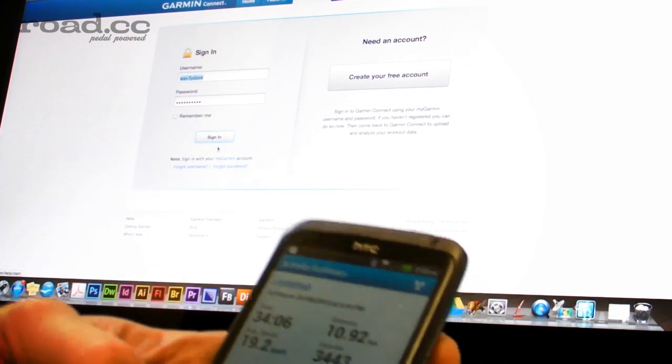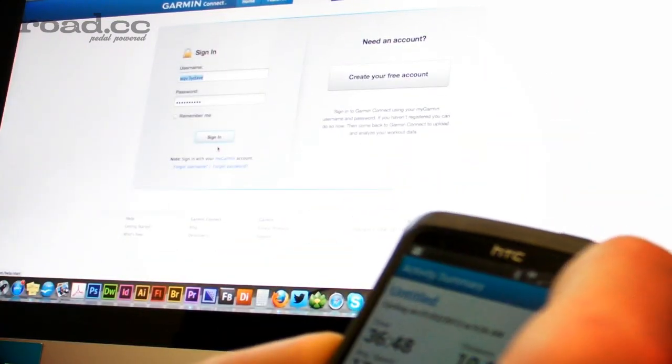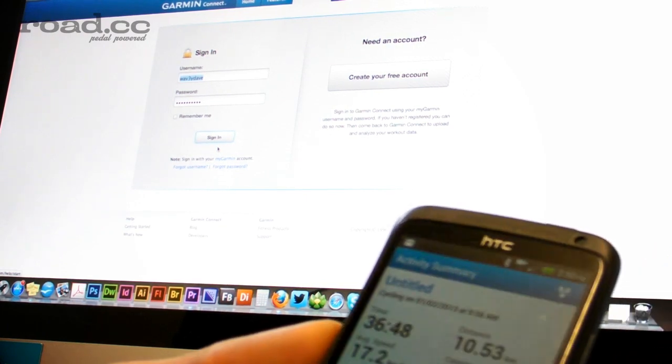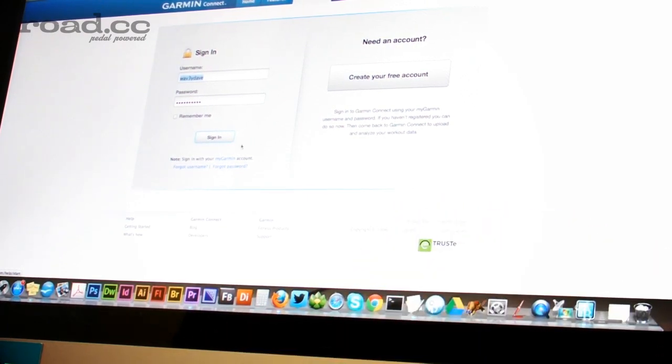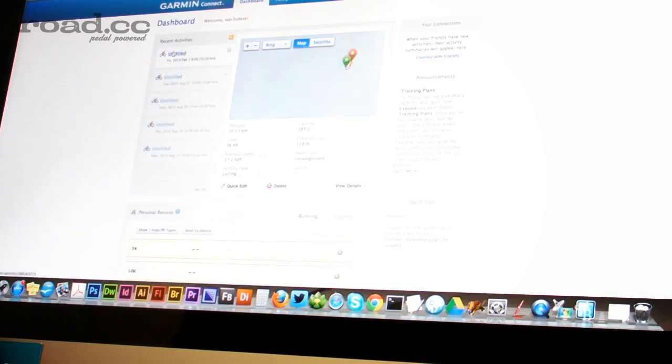So I've arrived in the office and I can see on my app on my phone that it's logged the ride on there. That's the ride — 10 and a half kilometres into work. Now if I log into the Garmin Connect website, I should also be able to see that the ride is automatically uploaded to the Connect website as well. All the information about that ride is on there too. I haven't had to do anything — it's just uploaded it straight away as soon as I pressed stop on the device. All good, all seems to work.